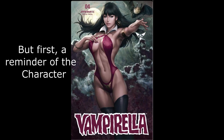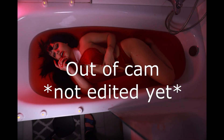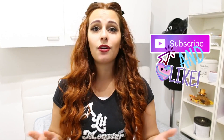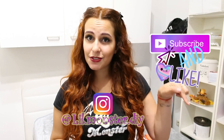Are you ready for the grand reveal? So guys, that was all for today's tutorial. I hope you liked it — if you did, it helps me a lot if you like, comment, and subscribe — you know how this works. For any questions, comments, or requests, hit me up in the comments below or on my Instagram, lilmonsterdiy. Don't forget to hit the bell button so you get a notification every time I post a new video. That's it for today — see you in the next video. Bye bye!